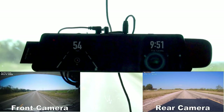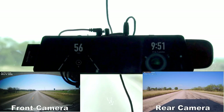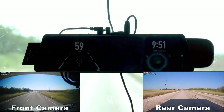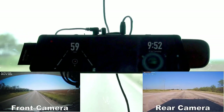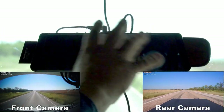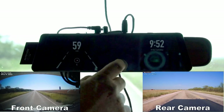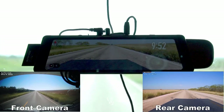Speeding up to 60. You can turn the GPS speedometer off if you don't want to use it and use it as a normal movie mirror, or touch the screen to switch it back into camera mode.